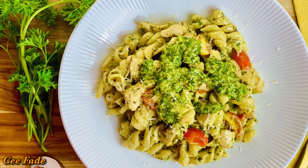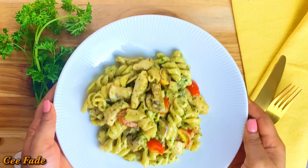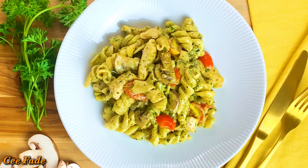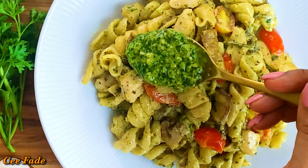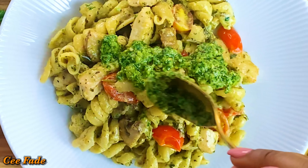Hey guys, welcome back to my channel! Today I'm going to be showing you how to make this super easy creamy pesto pasta. This one is a family favorite and it's packed full of unbelievable flavors.